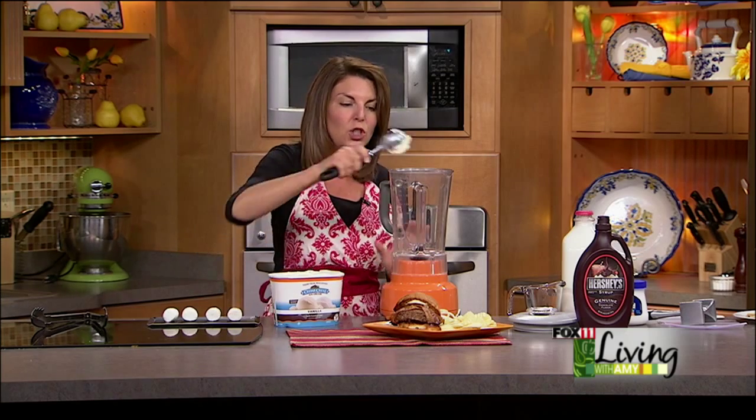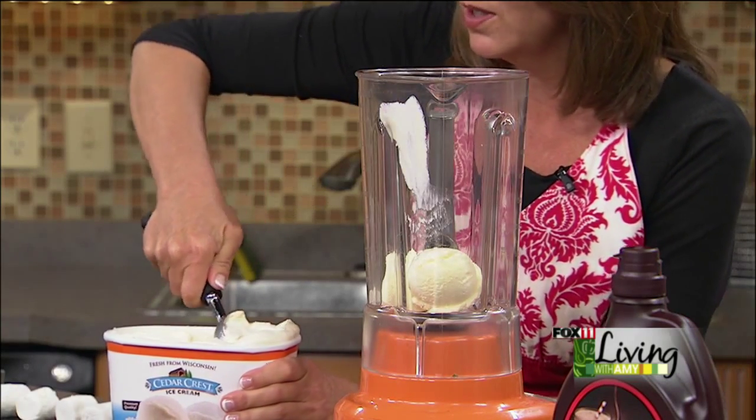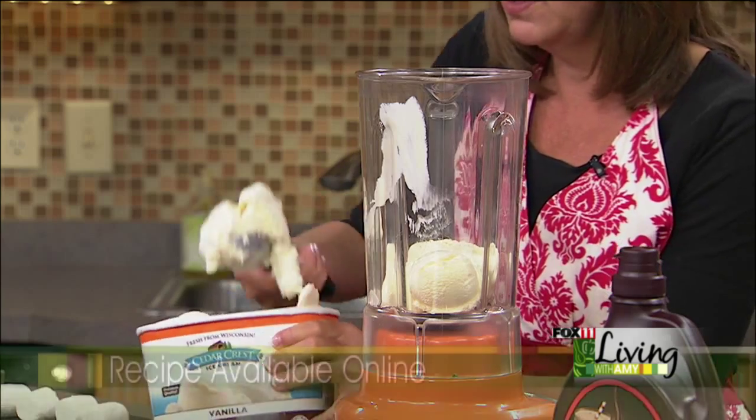It's your choice — you can either use vanilla or chocolate ice cream. Either one works perfectly. Abby, my producer, likes it with vanilla, so we're going to do vanilla. I, personally, would do chocolate.